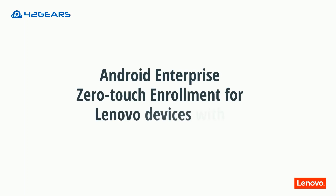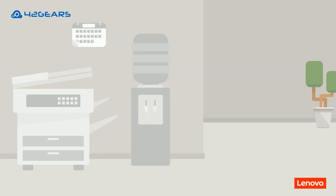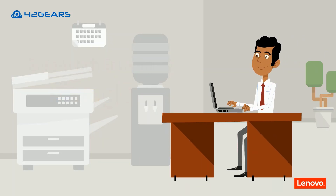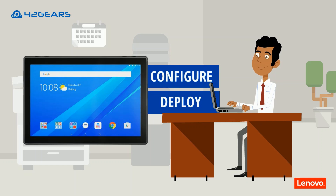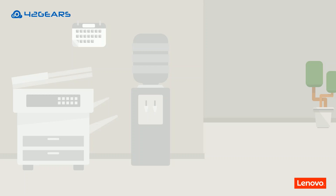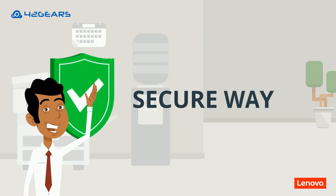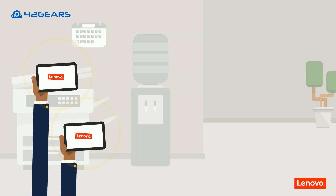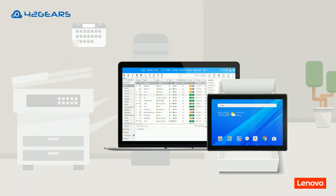Android Enterprise zero-touch enrollment from Google allows IT admins to configure and deploy enterprise-owned Lenovo Android devices easily. It presents a secure way for IT admins to provision such devices so that they can be managed using SureMDM as soon as they are out of the box.